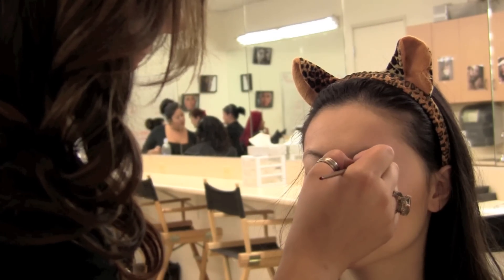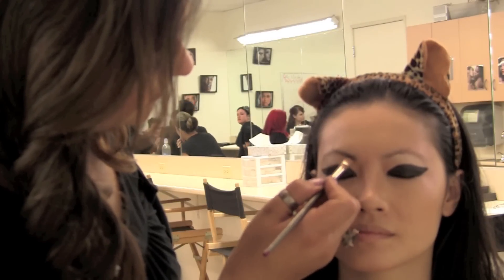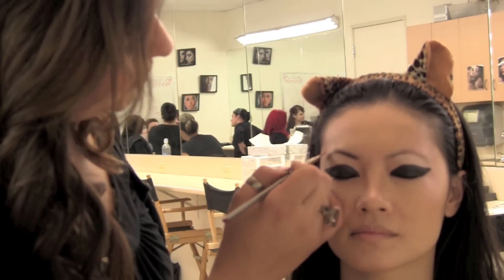Now fill in your entire lid using your gel liner or your cake liner. While we're waiting for the eyeliner to dry, begin your brows. Create a sharp, strong brow using a flat edge brush.